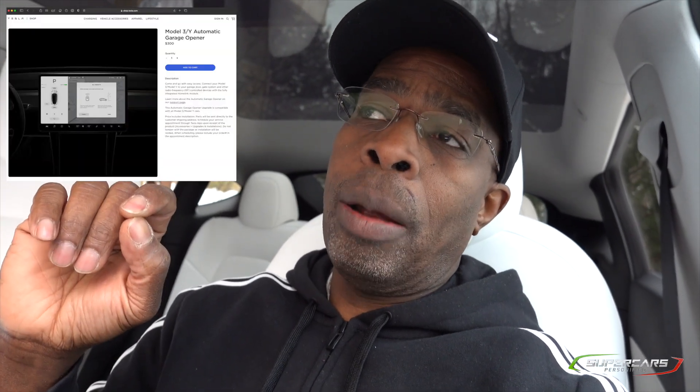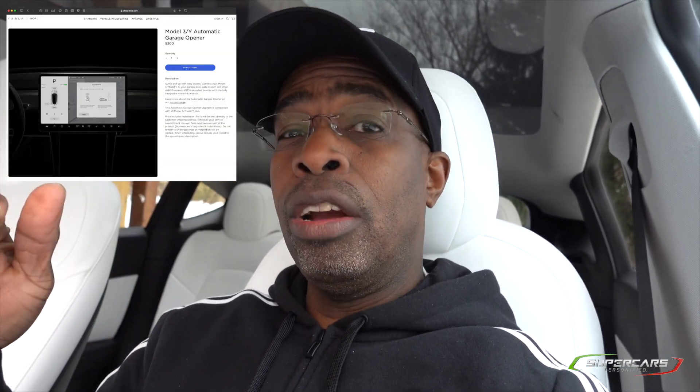If you're going out and buying a Model Y or any Tesla for that matter, it's important to know that frankly, it doesn't come with a garage door opener. I'm serious. Most modern cars already include it, but not Tesla. In the early days apparently they were, but nowadays it isn't. So when you buy your Model Y and you want a garage door opener installed, you're going to have to purchase it separately from Tesla. It's about 300 bucks.